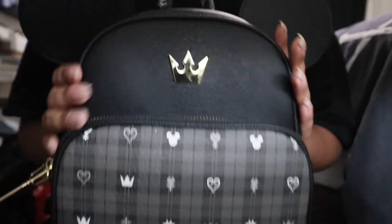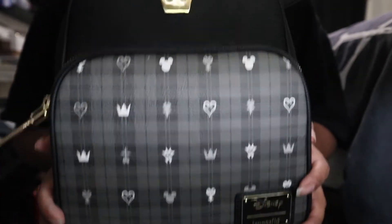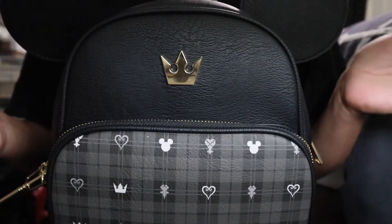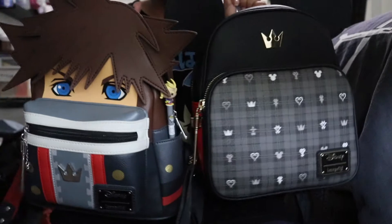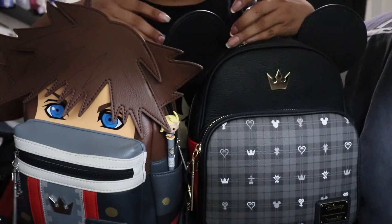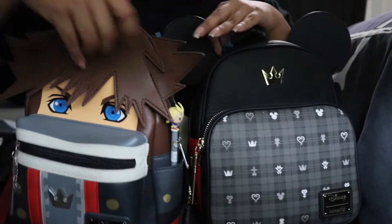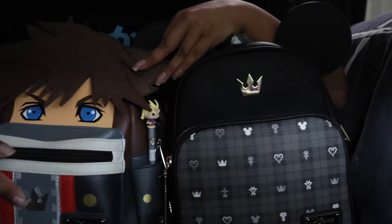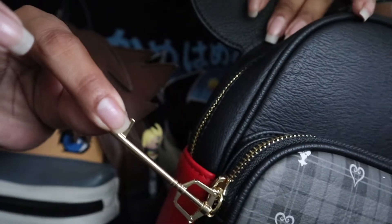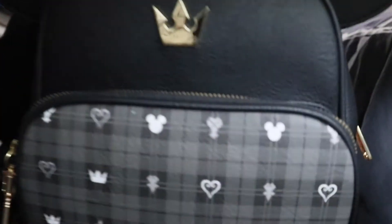This is like a combination of the Sora mini backpack and the Mickey Mouse crossbody bag, which I have both. So let me show you the similarities. Here's the Sora mini backpack and here's the Mickey Mouse backpack — both the same size. They both have a pocket here, a pocket in the front, and they both have a keyblade. The Sora has a silver keyblade and the Mickey Mouse has the golden keyblade.